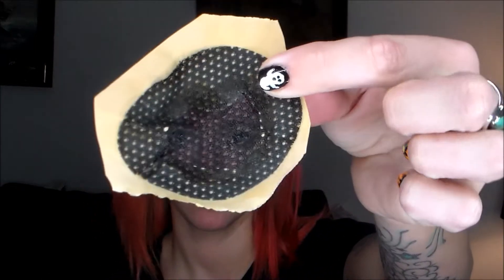Hey guys, welcome back to my channel. I did have an intro originally for this but I somehow messed up, so yay for me. Anyway, this video is a prosthetic video that I wanted to do for you guys.